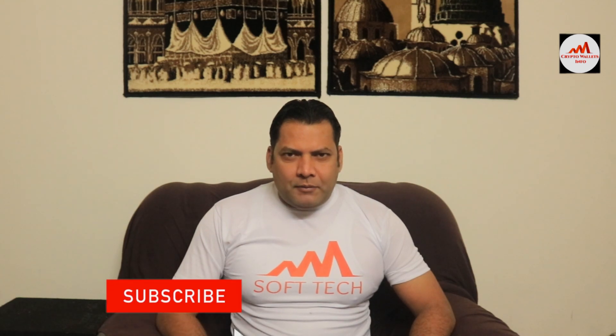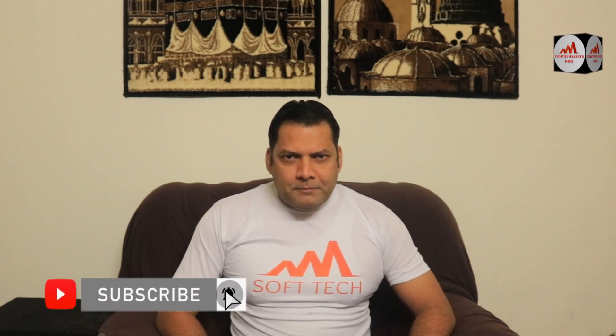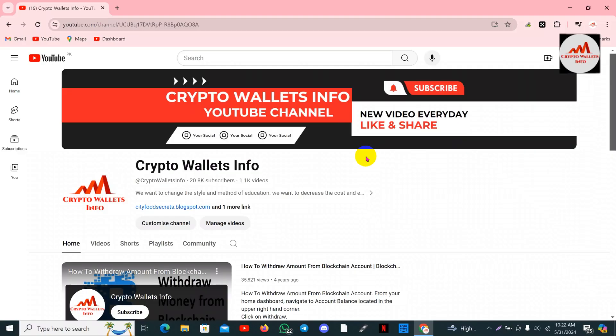Viewers, this video is going to be very interesting for you. If you want to get more information about cryptocurrency, you must watch this video till the end, and also subscribe to my channel, like my video, share it with your friends, and press the bell icon button.